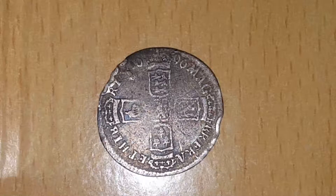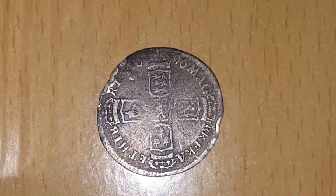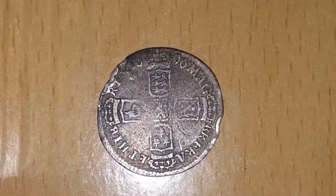Hello, and today we're going to be looking at this 1696 sixpence from the reign of William III. These coins were minted for about two years from 1695 to 1697, so this coin was dead in the middle.